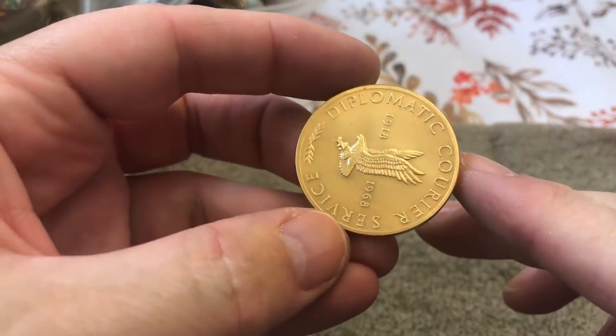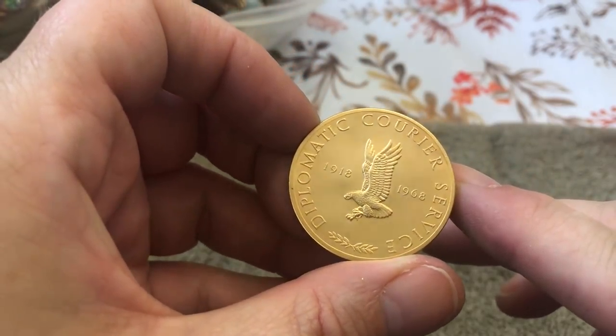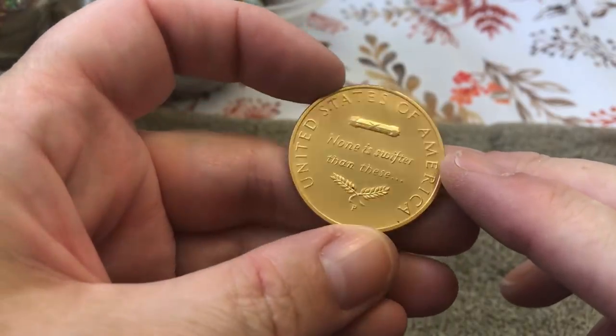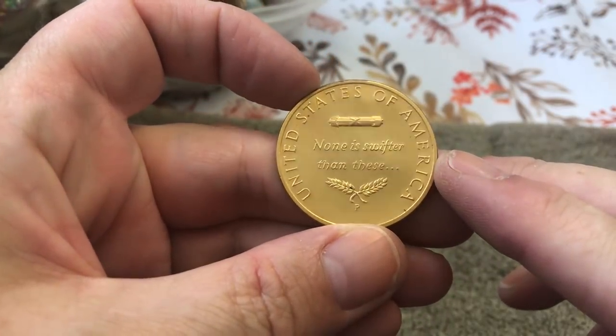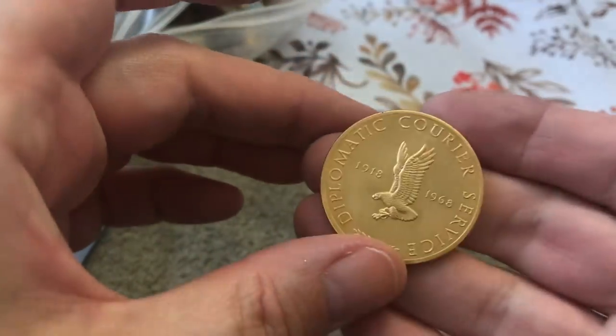Diplomatic courier service, 1918 to 1968, United States of America — 'None is swifter than these' — something to do with courier service. Looks new.